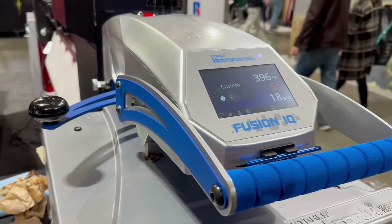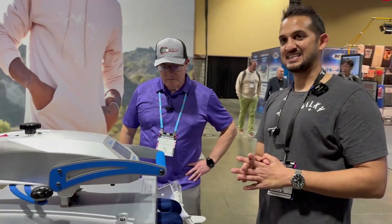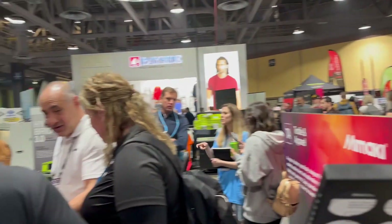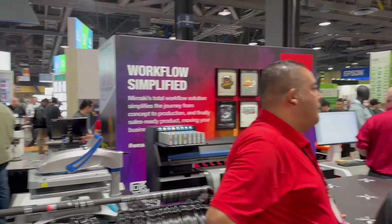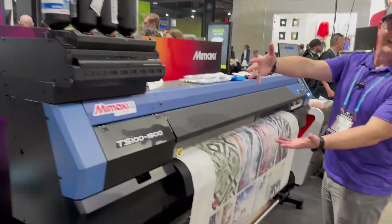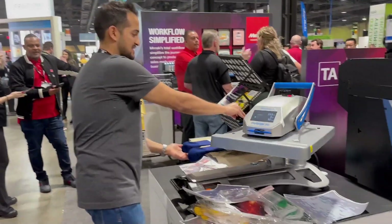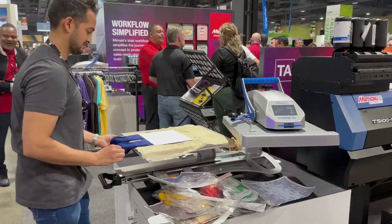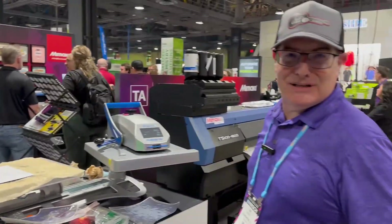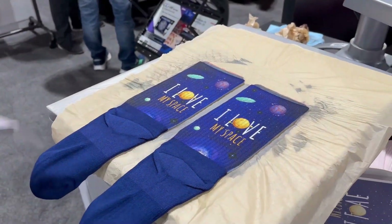They did not go cheap on the heat press — they're not inexpensive but they're very durable. Let's give a shout out to Mamaki and a little tour of the Mamaki booth. The printer I used to print these transfers was actually this TS1600 right here — I have one of these at my shop, 64 inch wide. And here comes the magic — get in here!